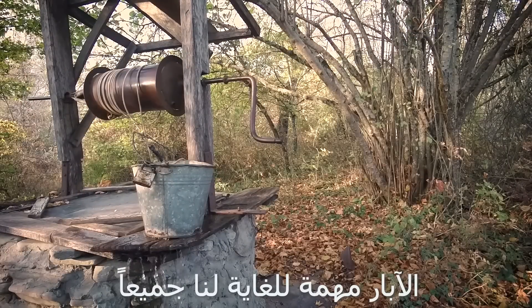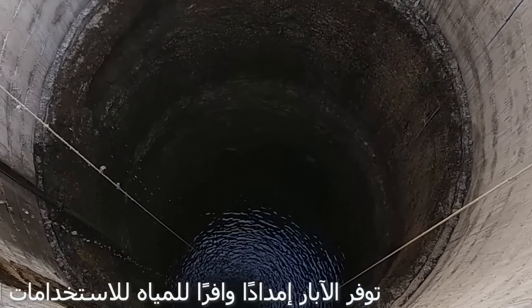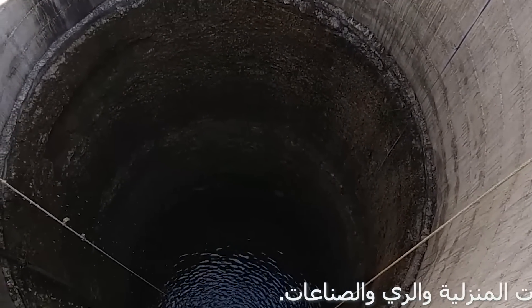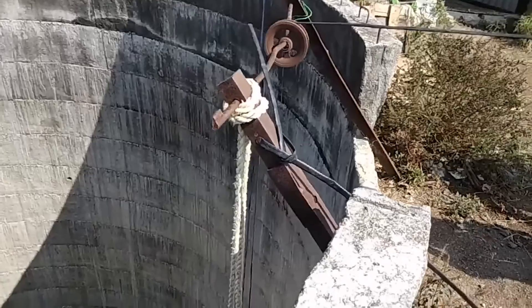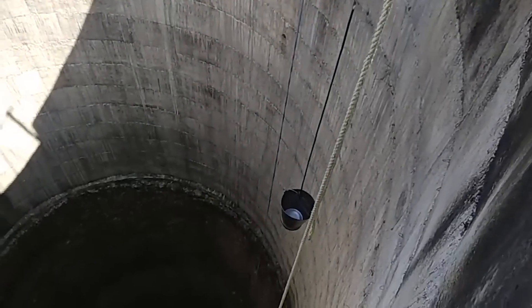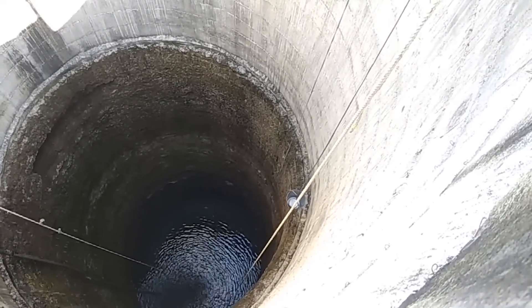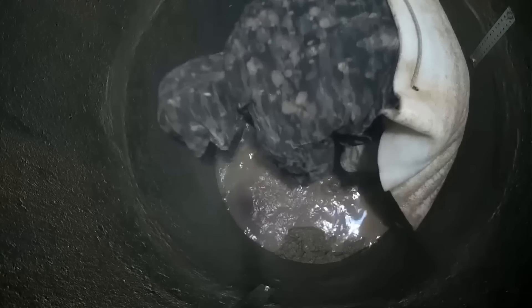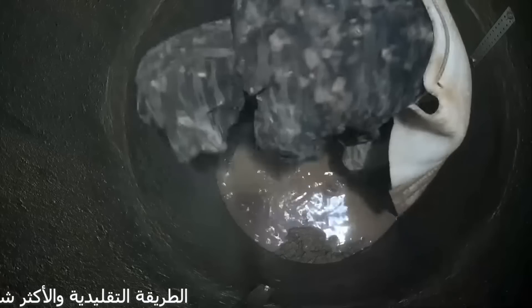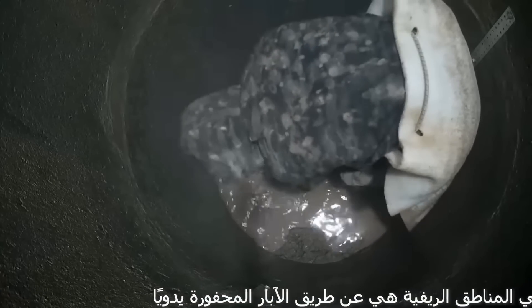Wells are extremely important to all societies. In many places, wells provide a reliable and ample supply of water for home uses. The traditional and still most common method of obtaining groundwater in rural areas is by means of hand-dug wells.